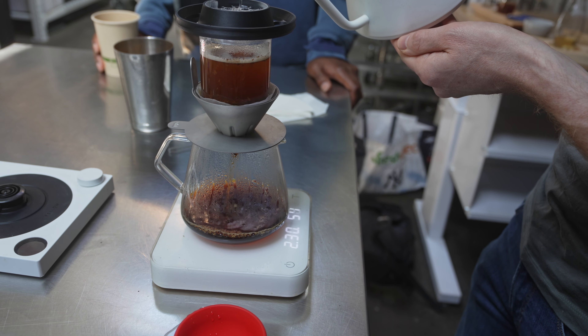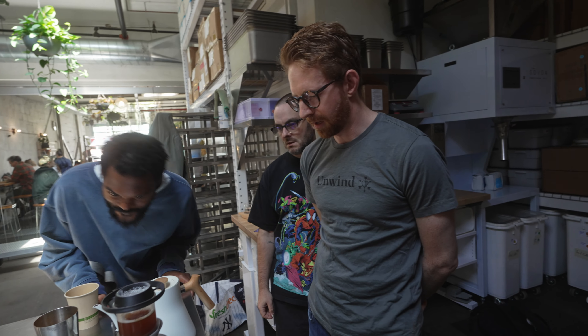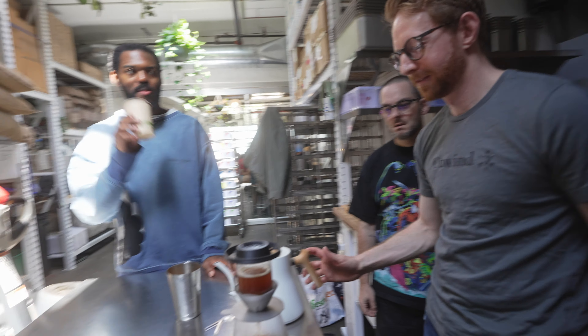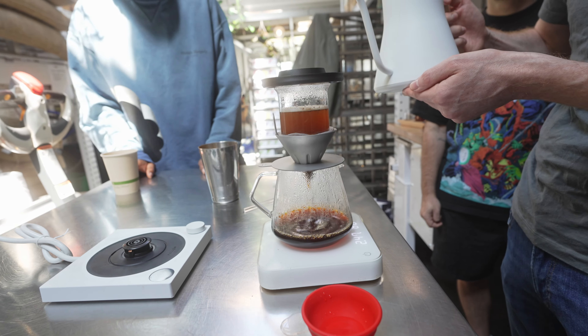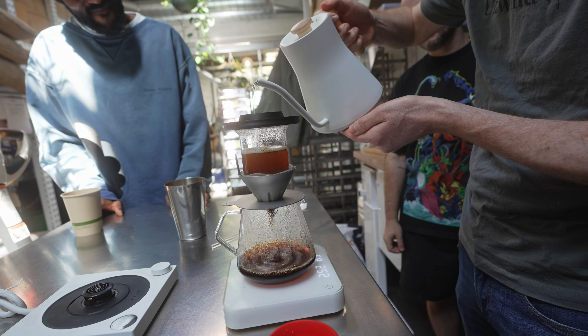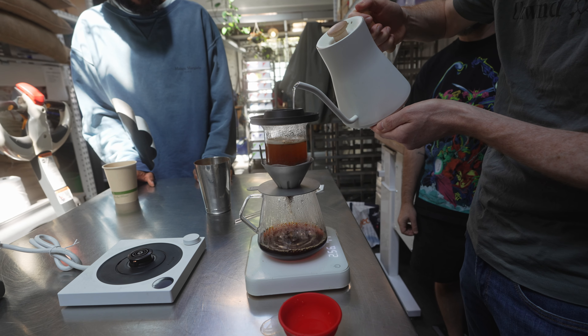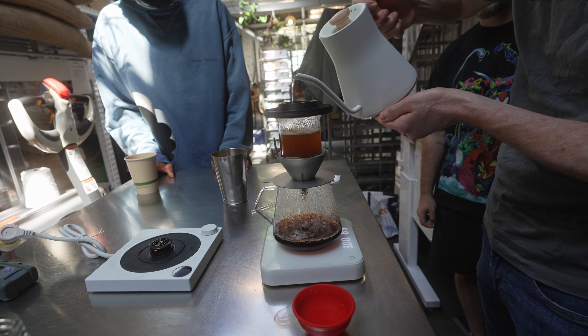What ratio are you brewing to? I think I'm pushing 18.5 to one — high extraction. It should be like 22% EY. No, 25. Come on. You saw how coarse I ground it. You don't do 25% — he does 26. I went pretty coarse, so it's probably like 21%.